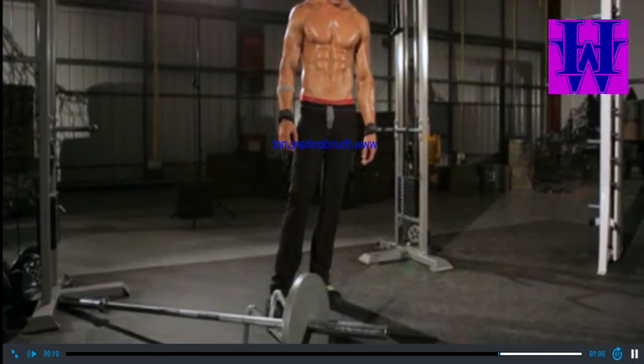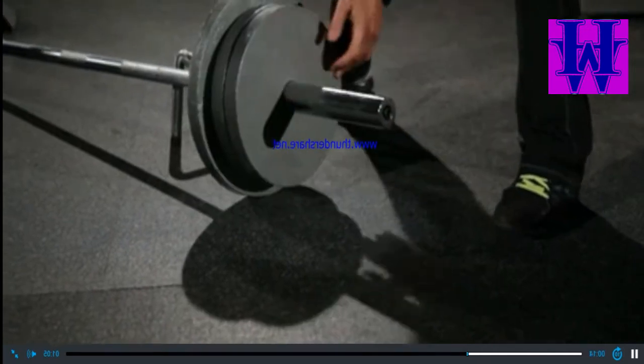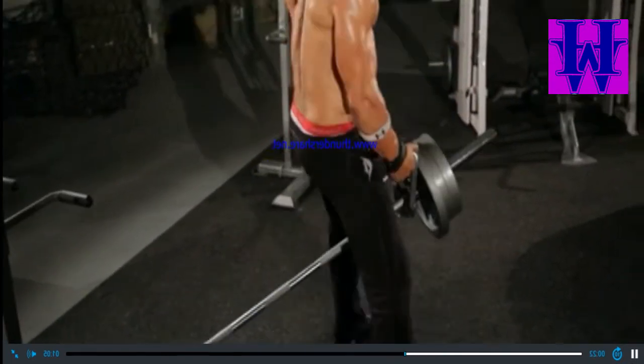...to keep it from moving. Load an appropriate weight onto your end. Stand over the bar and position a Double D row handle around the bar next to the collar. Using your hips and legs, rise to a standing position.